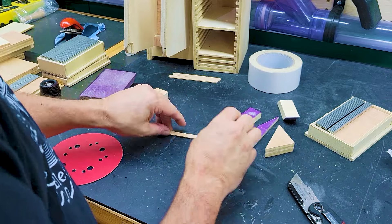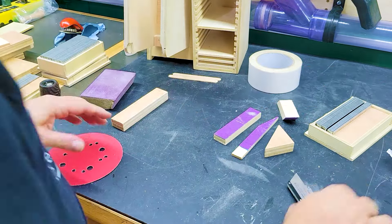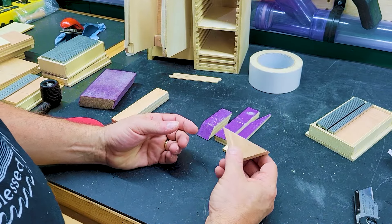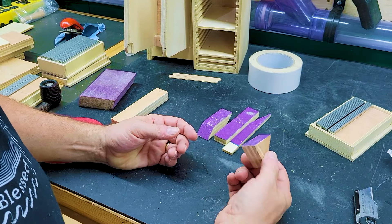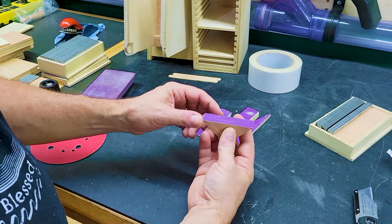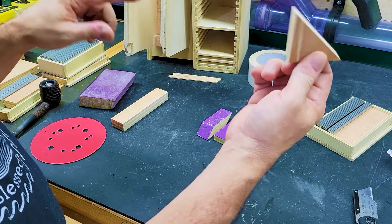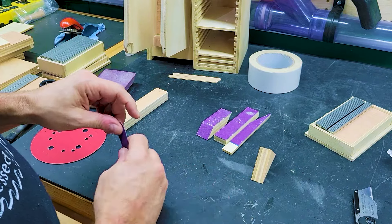Your imagination is really unlimited in the sanding blocks you could make. And since these use double-sided sticky tape, if my sandpaper is worn out I can just pull it right off, do the process again, and make a new one.